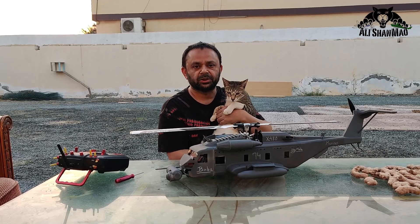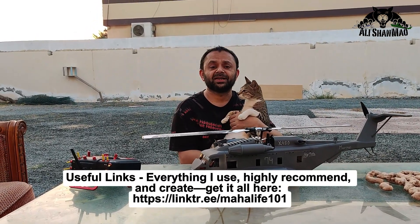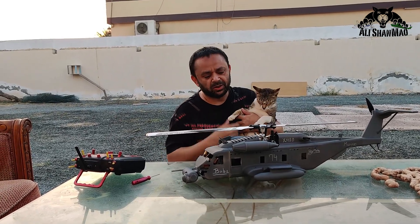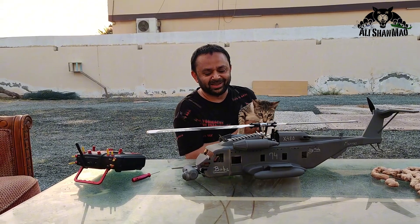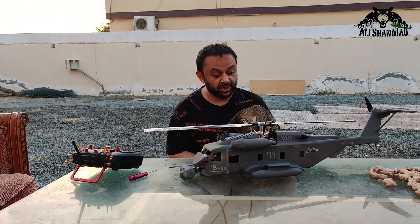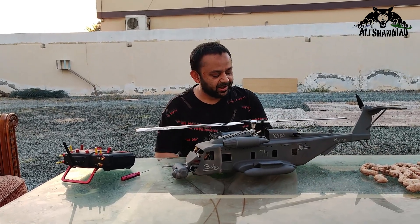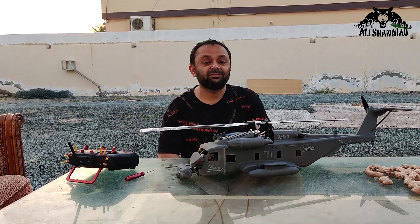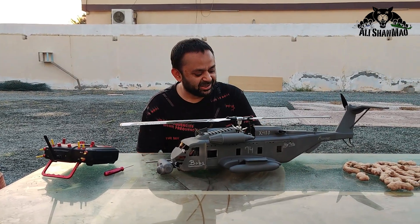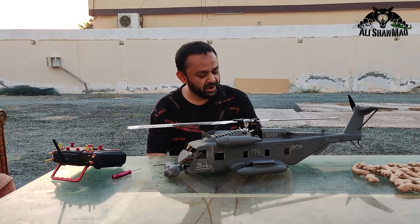Welcome to the maiden flight testing — the very first flight testing of the SkyMule X480. I'm calling it a SkyMule because this thing, in real life, is designed to carry payloads, great payloads, transport people and soldiers, and save lives. This was inspired by the CH-53 Sea Stallion or Super Stallion.